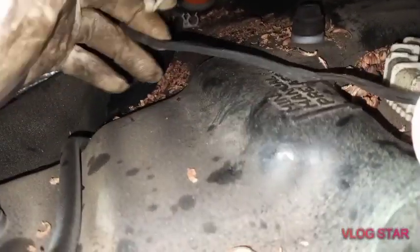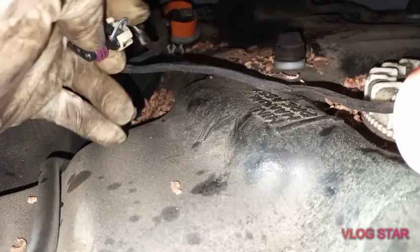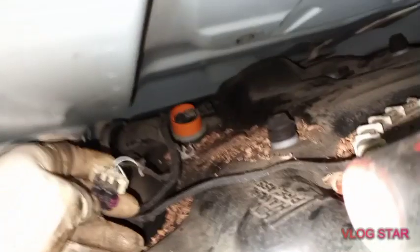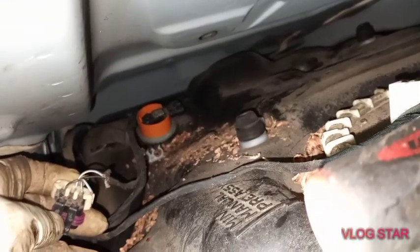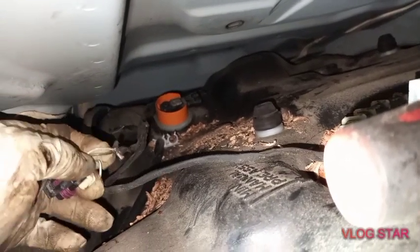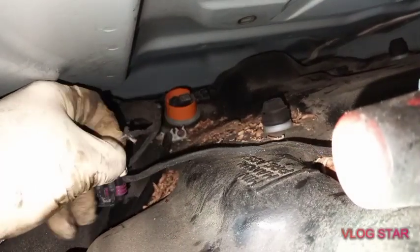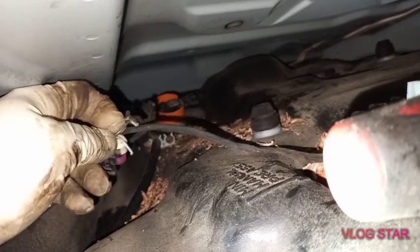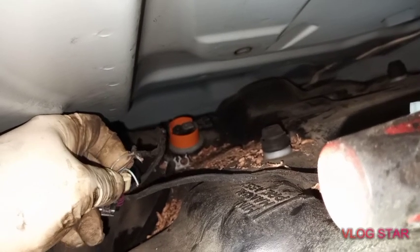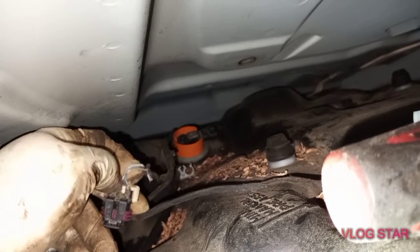See this harness — the blue wire is broken. There's a lot of dirt there, and mice or squirrels have eaten the wires. This vehicle is a 2013 — the blue wire is broken in two and the white one is almost broken. I'm going to replace the fuel pressure sensor anyway because it's not an easy job, and I'm going to replace this harness too.